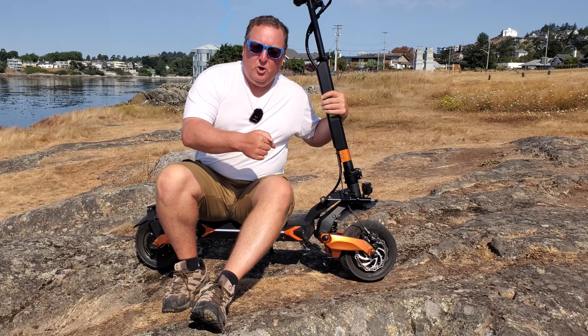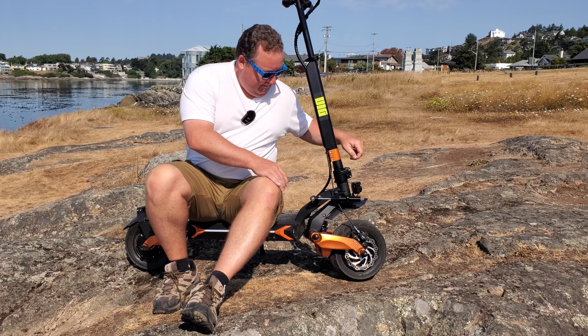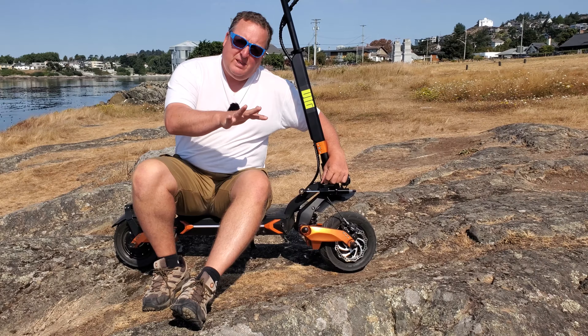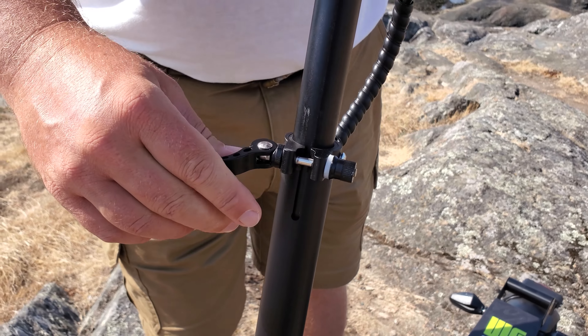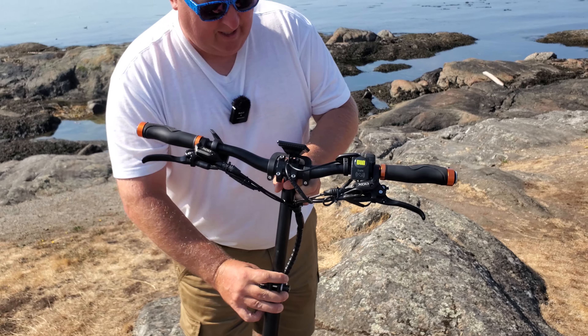If you're a heavier rider, you can tighten up the suspension to get a little less travel. The Blade Pro also comes standard with a steering dampener — this device right here — which is adjustable and keeps things more stable at high speed, so if you're a speed demon it's a really good idea. It also has an adjustable stem height, all the way up to 44 inches.